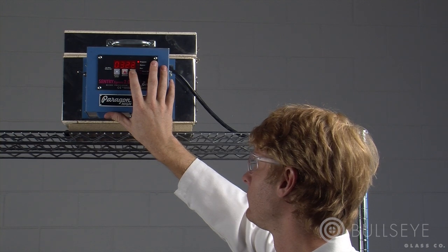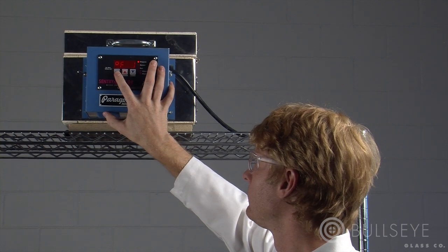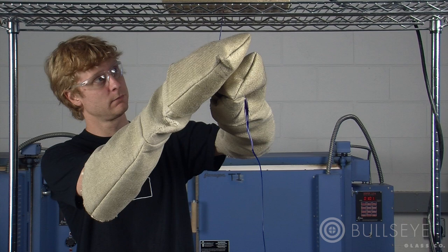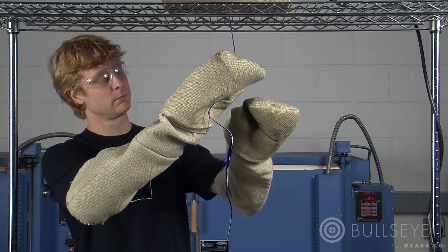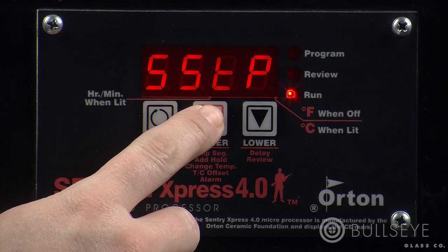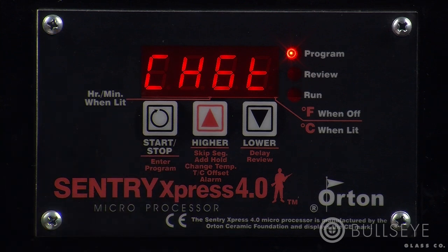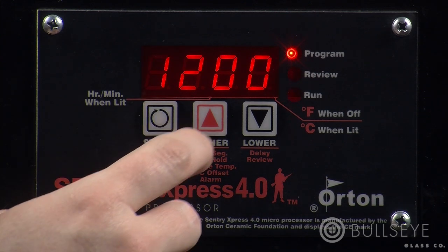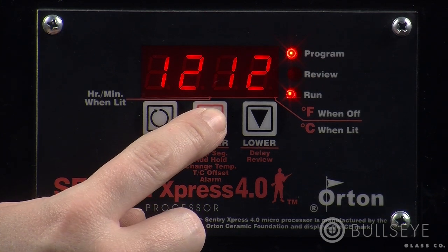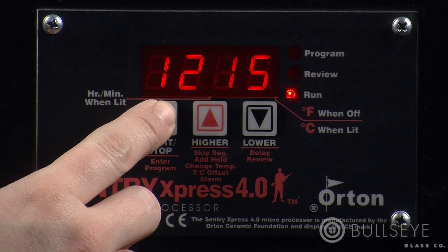You may find that you need to increase or decrease the temperature of a current segment. This is a common occurrence with a vitrograph kiln if the glass is too soft or not soft enough for a desired effect. While the program is running, press the up key until CHGT, or change temperature, is displayed. Press start-stop, then use the up and down keys to adjust the temperature. Once you've entered the new temperature, press start-stop once.